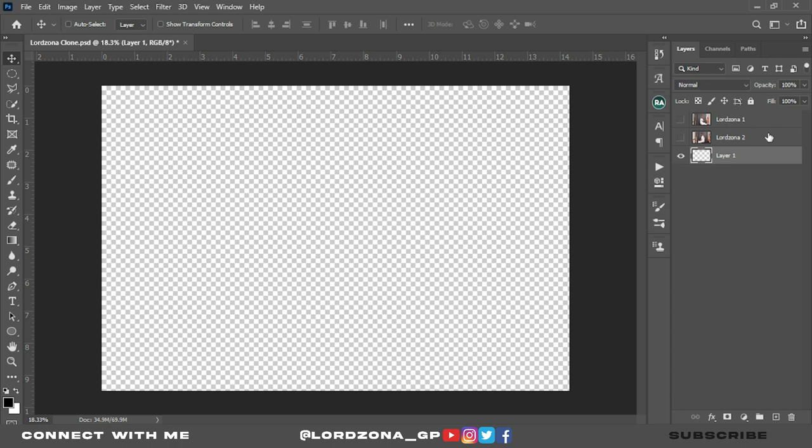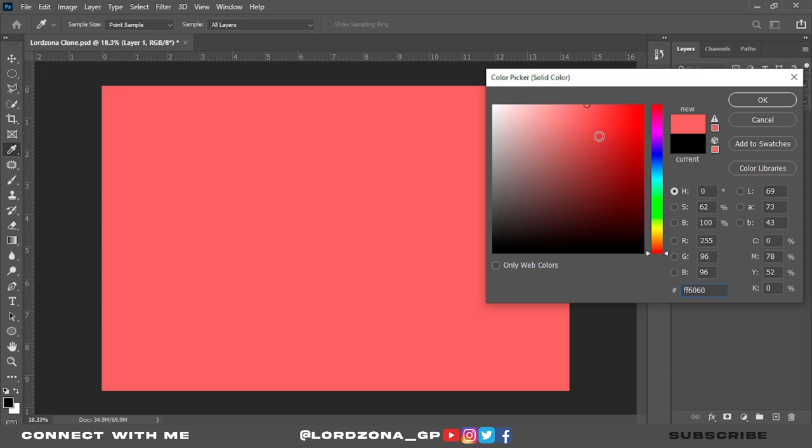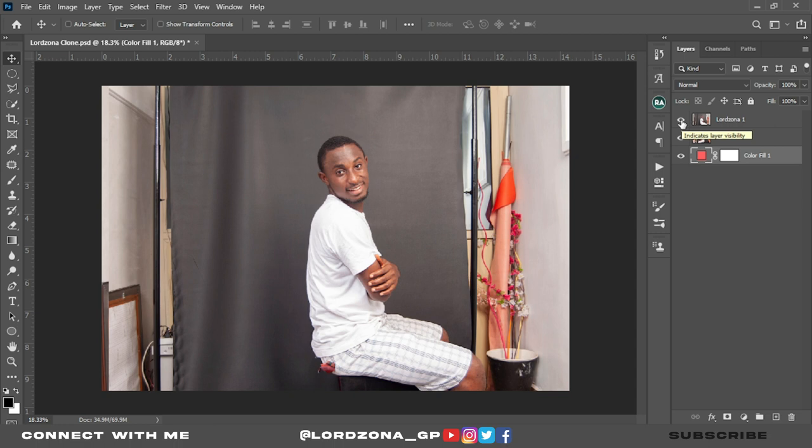That's why I held Control and clicked the new layer. The layer creates above LordZona 2, but I want it below, so we click and drag it below. We go to the adjustment layer, click on Solid Color, select a color, click OK, and bring it back. Now you can see the difference with this background when we cut out an image.